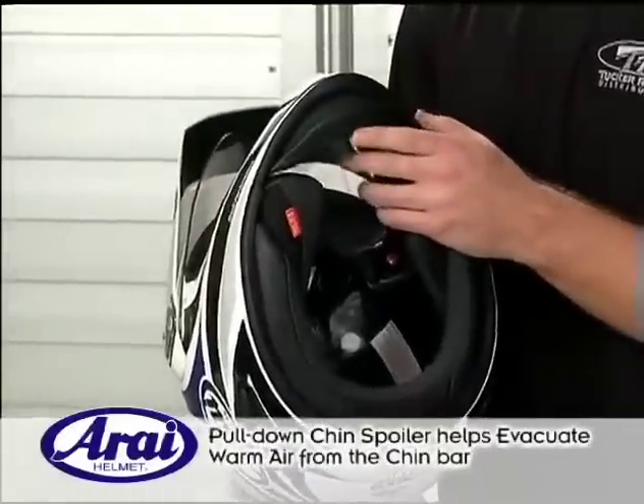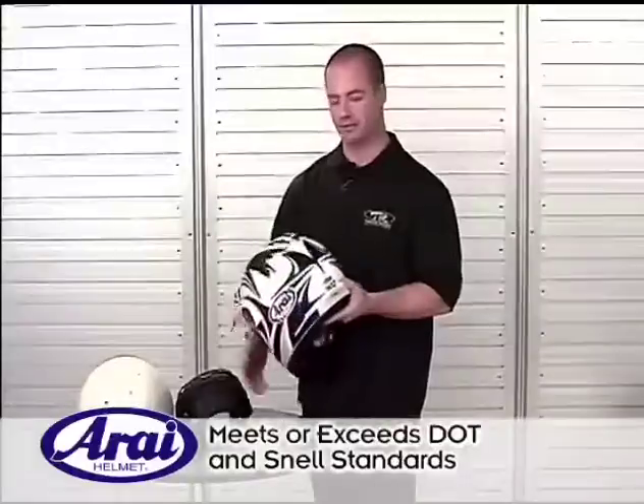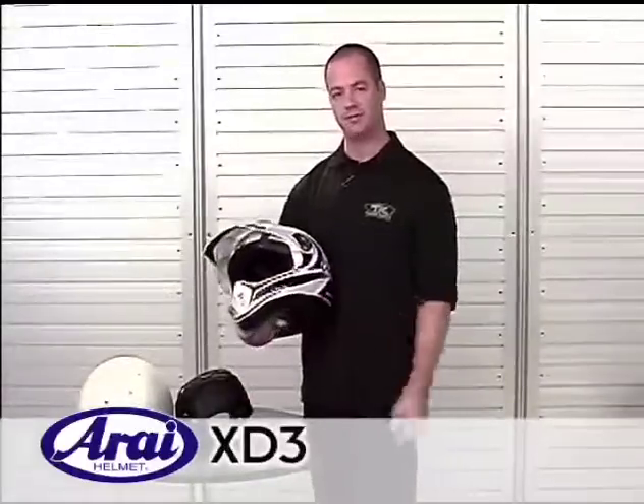It has a pull-down chin spoiler, and it meets or exceeds DOT and Snell standards. So that's the Arise XD3 — thanks for watching.